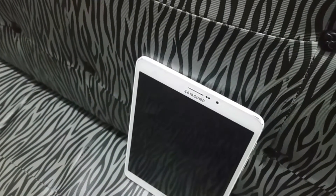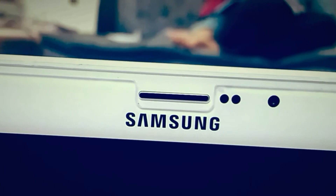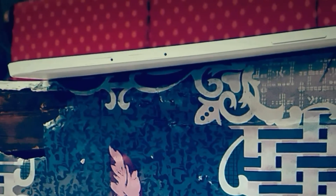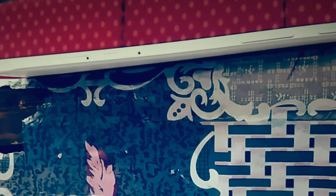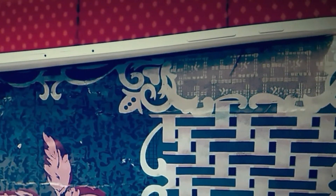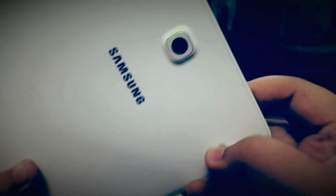Now let's look at the dimensions and port placement. On the top there is just one microphone, and on the bottom there are two stereo speakers along with the headphone jack, another microphone, and the USB port. On the front there's the front-facing camera, two sensors, and the receiver if you have the LTE version. On the side there are two slots — one for microSD and one SIM slot — along with the power and volume keys.